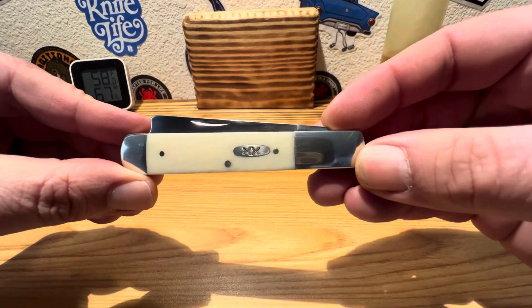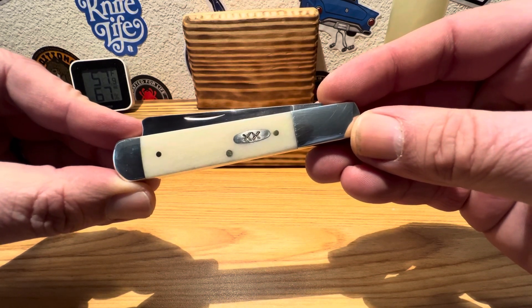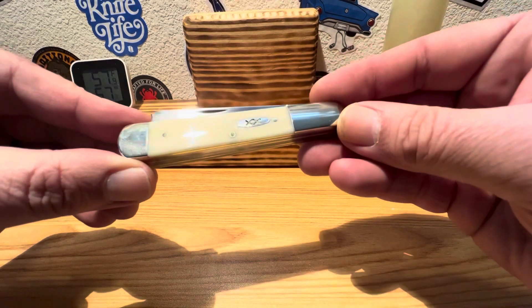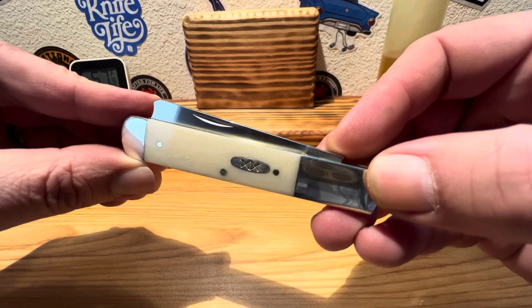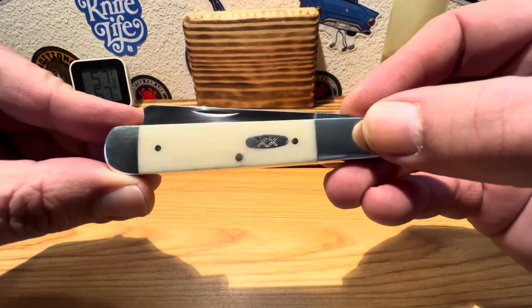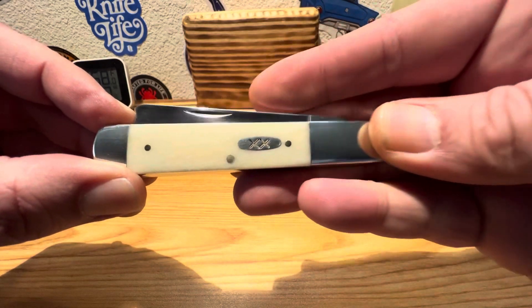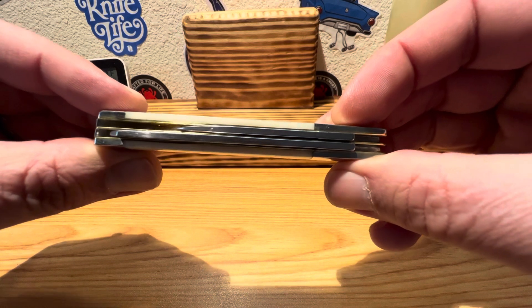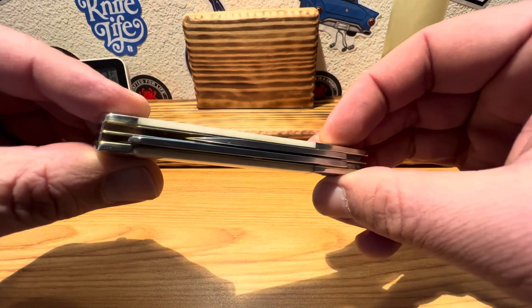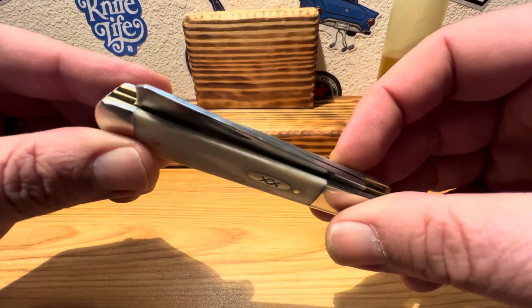These guys measure in at three and seven eighths inches closed, and this particular version has an overall weight of 3.4 ounces. Just perfect pocket size carry in my book. For the amount of blades you get, you get that nice double bladed design — got that Barlow Jack thing going on, got that razor blade. Old school, old timey look to her. Just absolutely beautiful.